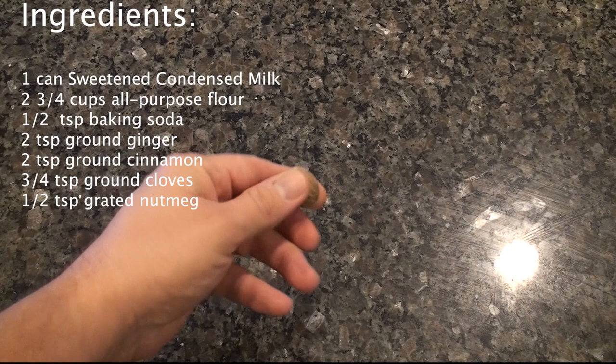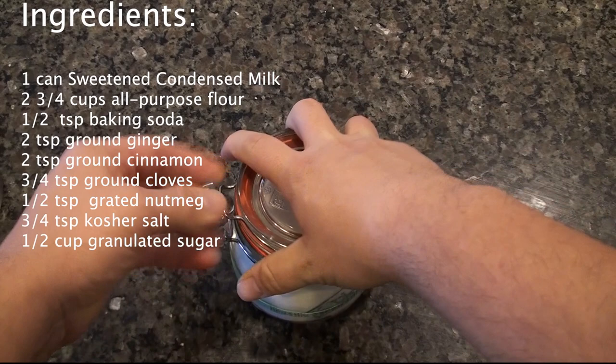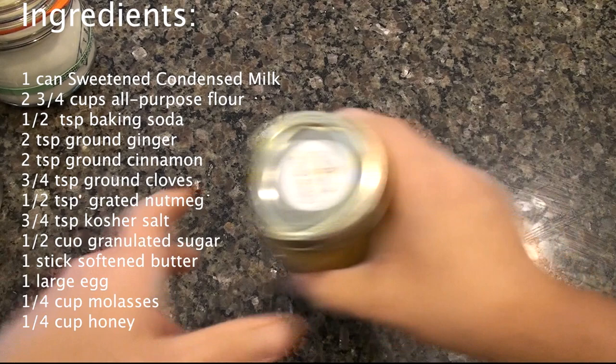We also need a little bit of nutmeg, some kosher salt — looks like I need to go to the store and get some more — some sugar, some softened butter, an egg, some molasses, which will give it that deep rich flavor. And a little bit of honey will also complement the sweetness of the sugar.